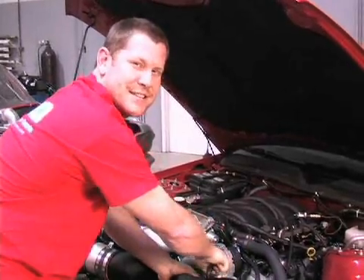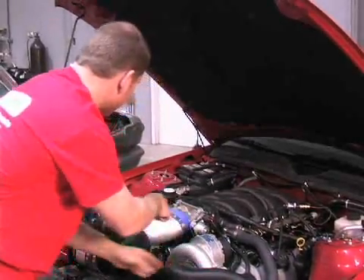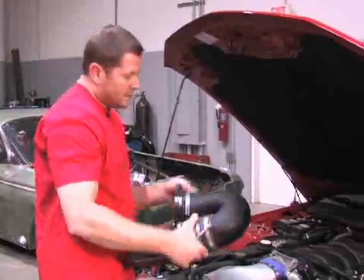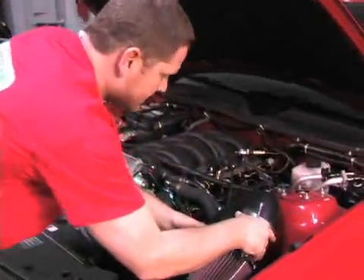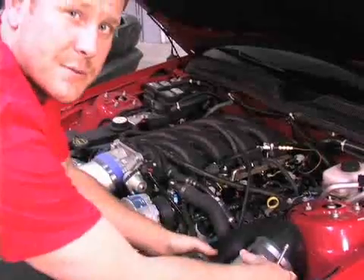These are the final steps of this supercharger installation. We've got the first half of the air intake ducting put on, and now we're putting the second half on — which houses the mass air meter and the cone air filter. As soon as we're done with that, we'll strap this thing to the Mustang chassis dyno and see what kind of numbers it makes.